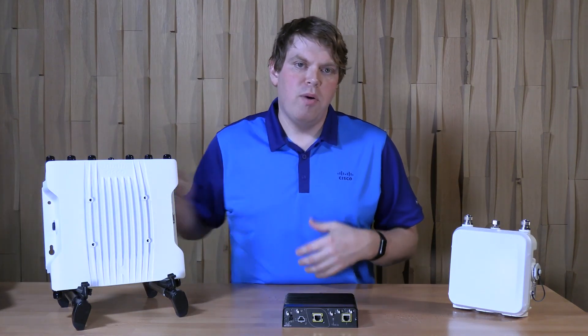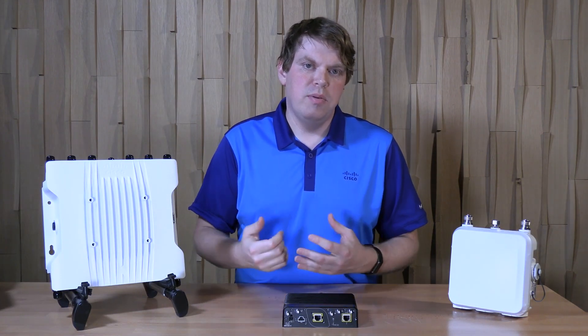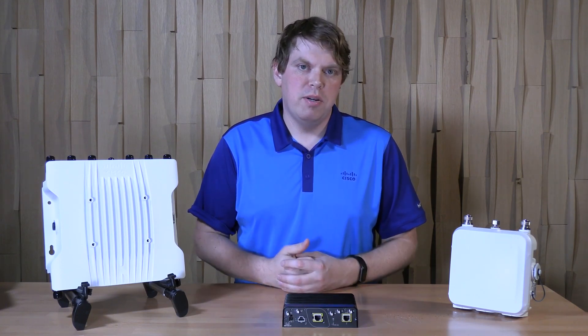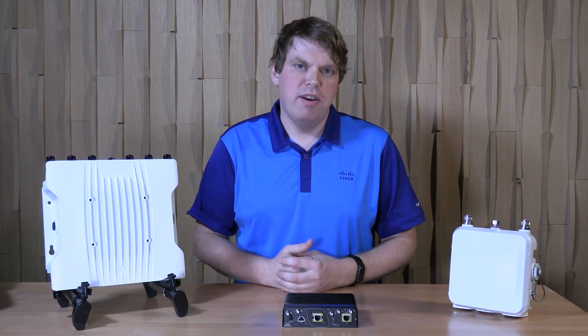With that, I'd like to thank you for watching this overview of the IW9165E Wireless Client and Access Point. If you have any questions, please feel free to reach out to us. Thank you, and I hope you have a great day.